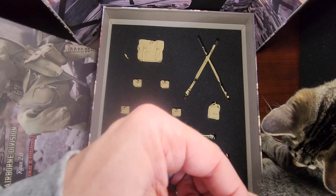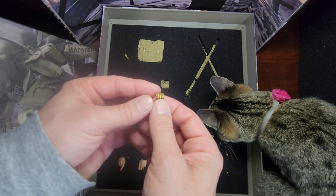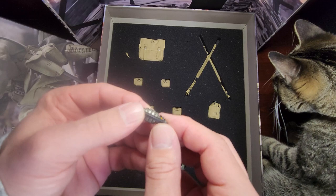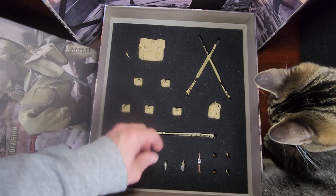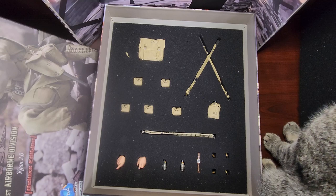There's the M1, which is really cool. Let's see — a watch, a couple of grenades, really cool, pins, a bunch of hands, belt, and all that other stuff. Really nice set of accessories with this figure.